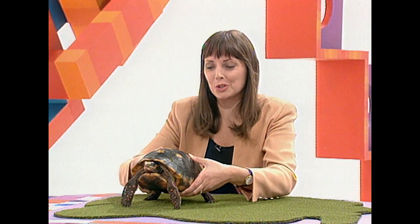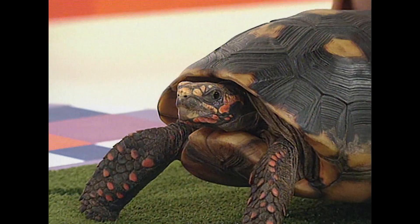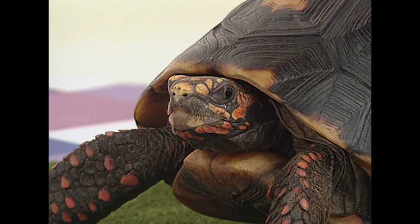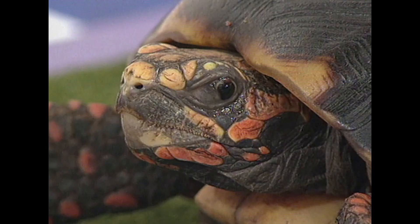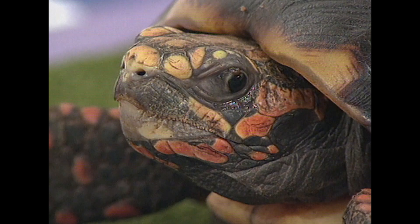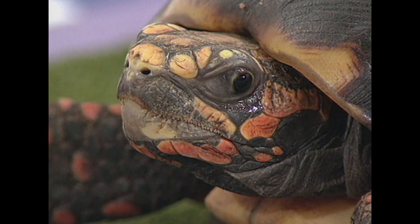How can a tortoise breathe? I'd like to introduce you to someone who's no fake. This is Keith the Champion Tortie. Keith leads a rather strange life, because tortoises often spend a lot of time hibernating. But on other occasions they can sprint up to 100 metres in one hour. It's quicker than you, Fred. But like all athletes, they need to take in a lot of air, a lot of oxygen, to enable them to run quickly.